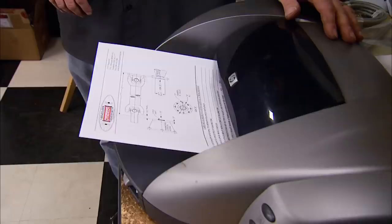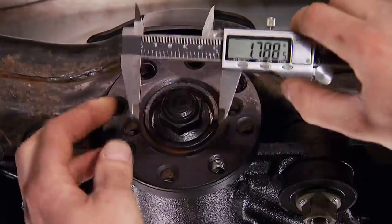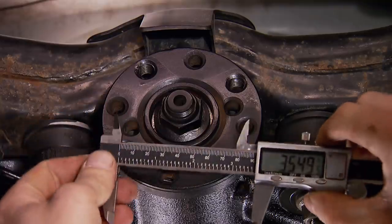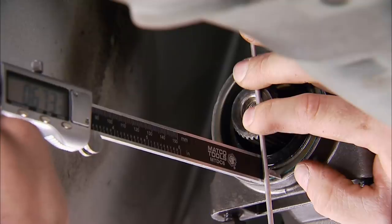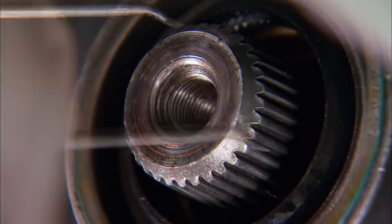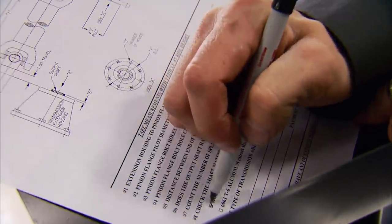If this is your first time tackling a driveshaft order, there's a lot more than just one measurement. We're going to have Dynatec Engineering build our shaft, so we printed off their order form from their website. First, the distance from the trans extension housing to the pinion flange: 59 and 3/4 inches. Then the diameter of the pinion flange pilot, which is 2 inches. The number of bolt holes in the flange, which is 8. The bolt hole circle diameter, which is 3.550. Next, the distance between the trans output shaft and the extension housing: 0.672. Finally, count the number of splines on the shaft — we have 32. Just fill out the form, fax it to them, and they'll send you exactly what you need.